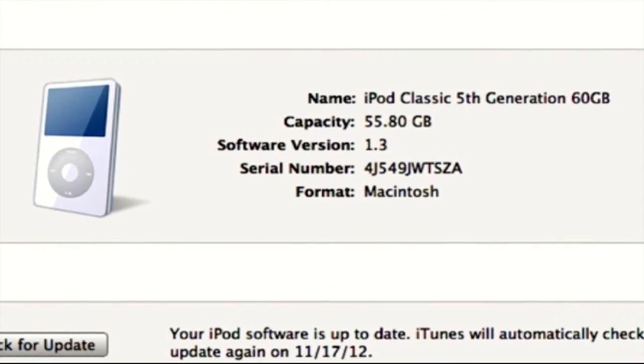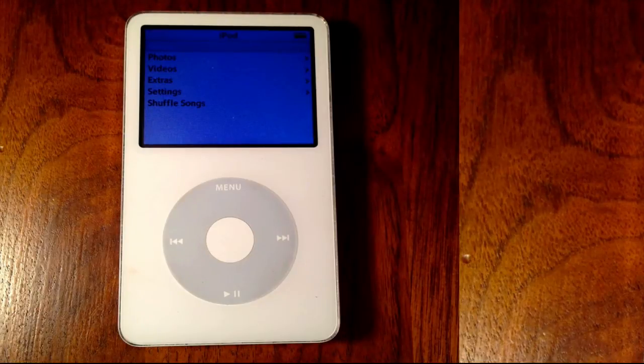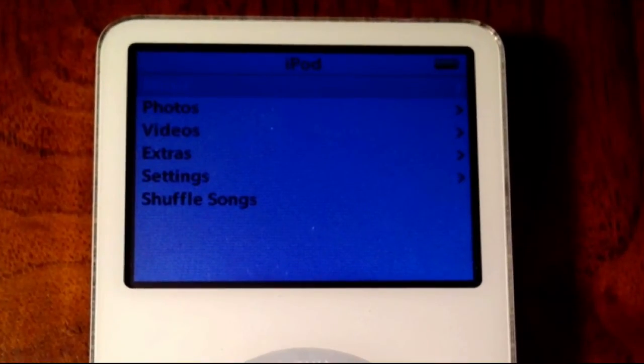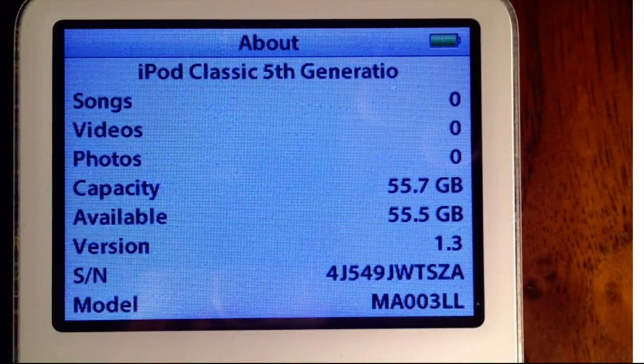That is the latest software version for the 5th generation. Here is another image of the front — again, you can see how clean this iPod is. We'll get a close-up of the screen. Here you can see this is the same iPod, and if you care to take down the number, it matches the same iPod shown in iTunes.